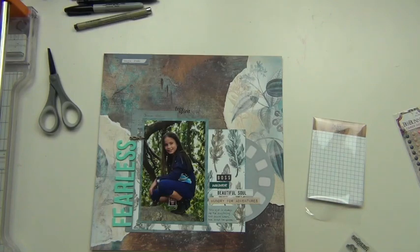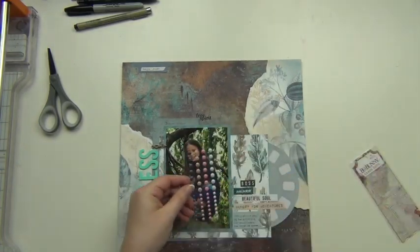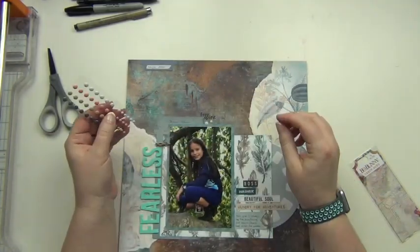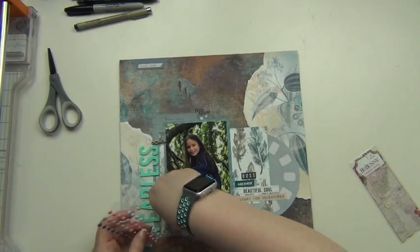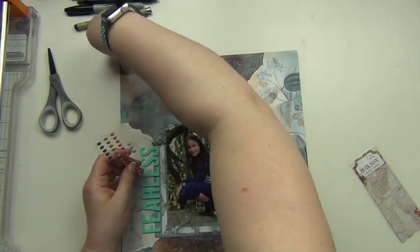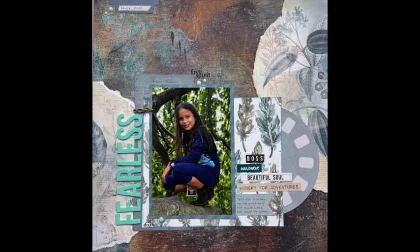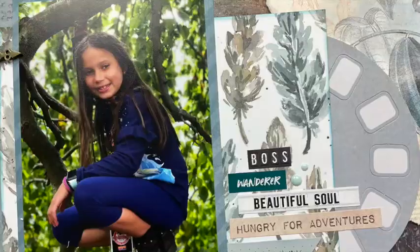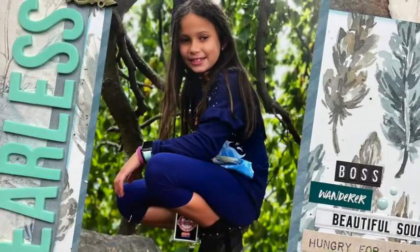I'm going to add some enamel dots — a little bit of the lighter blue — just a few in four different places to fill up some of that awkward space underneath the stamping at the top. That completes my layout! Here are some close-ups — I hope you guys enjoyed it. If you haven't checked out the Not Just for Boys kits, I'll leave a link to their website down below. Please go check them out, and I will see you again soon — have a great day, bye!